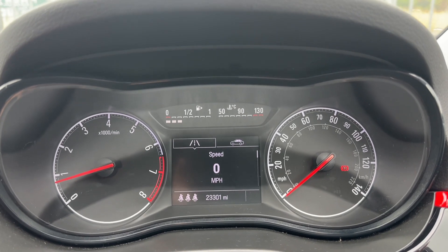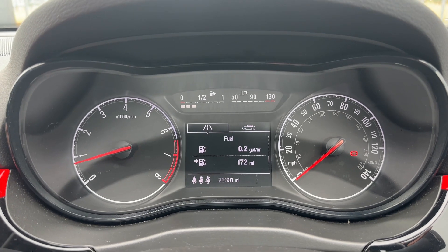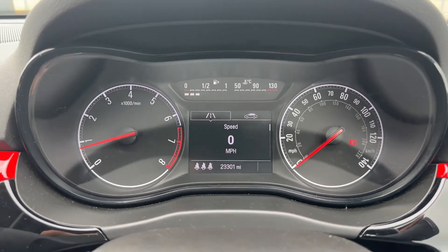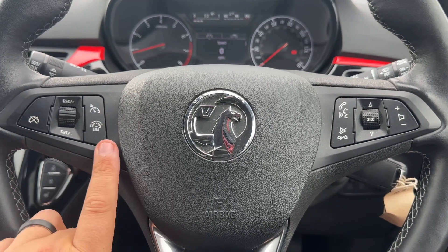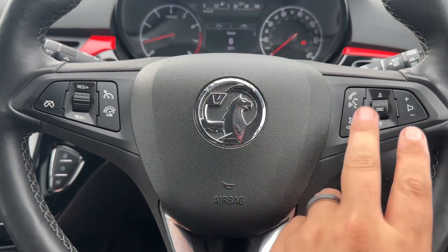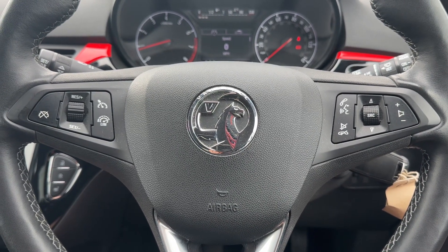We have a digital readout for the speedometer, and above that, using controls on the indicator stalk, you can change to various bits of trip computer and fuel economy information. On the steering wheel, on the left hand side we have cruise control and speed limiter, and on the right hand side stereo and phone controls. The phone controls can only be used after you pair the phone up to the car.